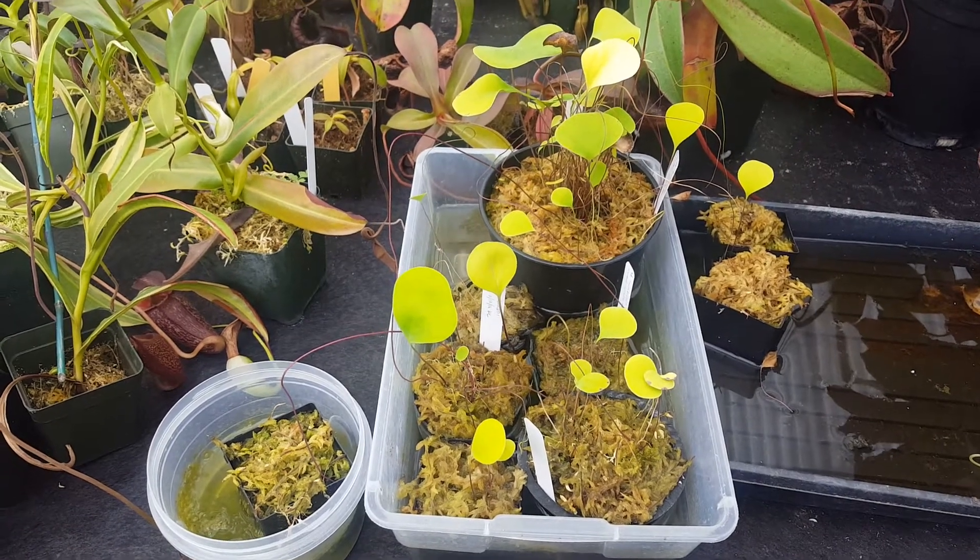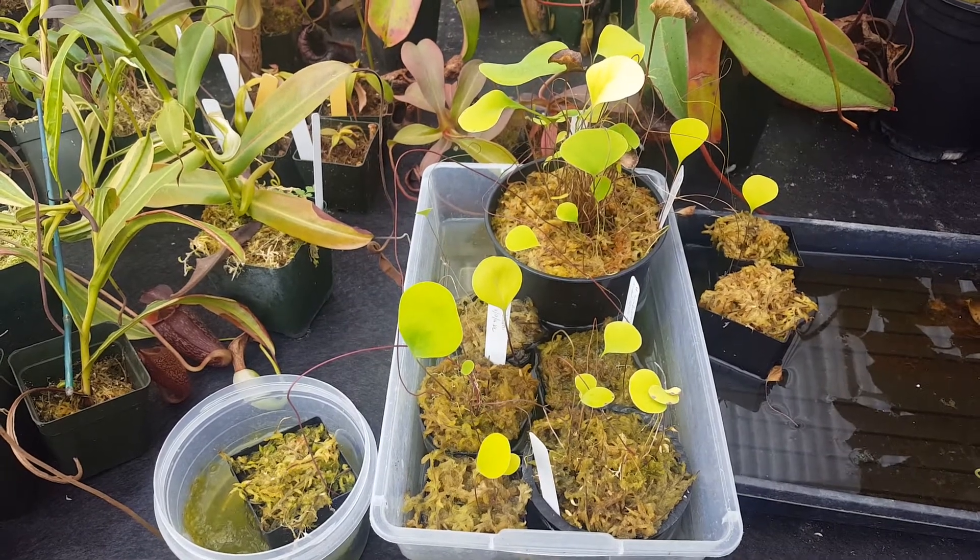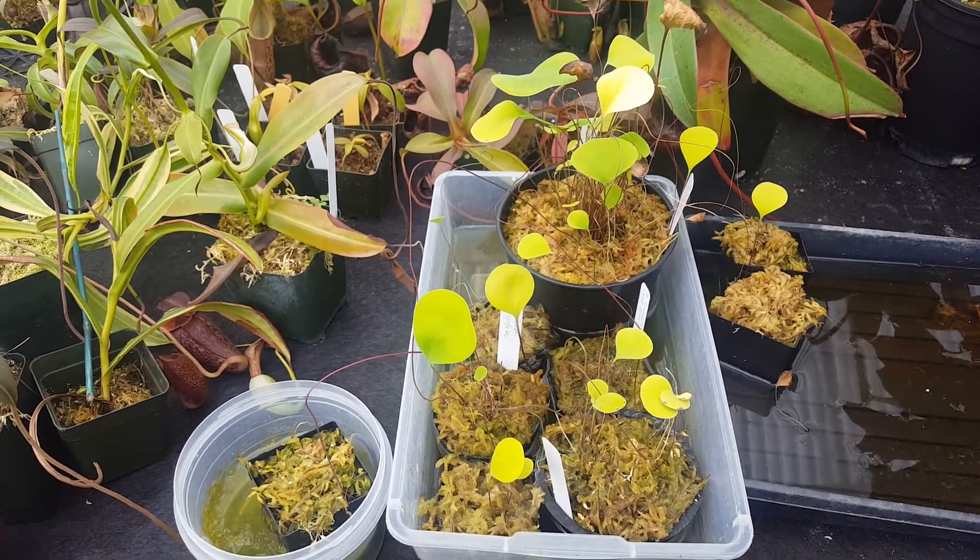It's been a couple months since we posted a video about our Utricularia Humboldtii, and I was looking over our YouTube channel last night, and I realized it would be good to do a follow-up, because it's grown in quite a lot.